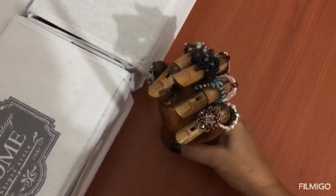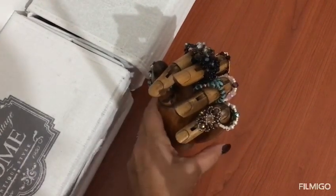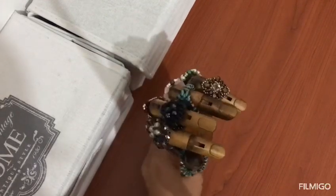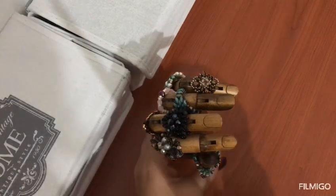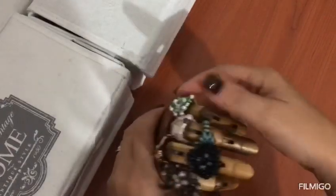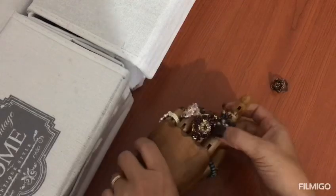Spero che non vi faccia impressione, così come mia figlia mi ha detto: 'Mamma, che cos'è quella mano?' Però è bellissima, mi piace troppo. Guardate, è una mano — adesso la faccio vedere nel dettaglio, soprattutto per chi fa le fiere artigianali come tante di noi, o anche per chi vuole mettere i propri anelli esposti. Certo, ce ne facciamo tanti, ce ne vogliono davvero tante. Intanto tolgo gli anelli e ve la faccio vedere nel dettaglio.